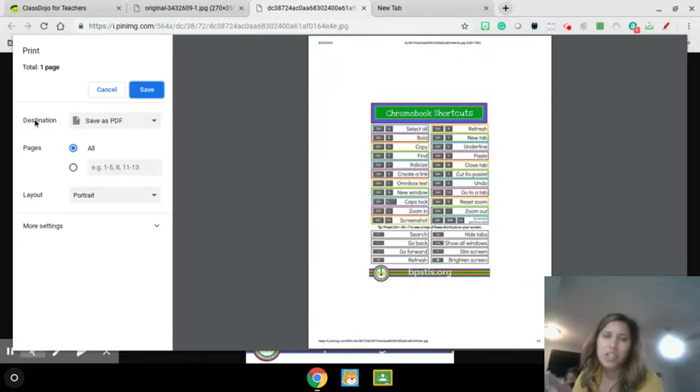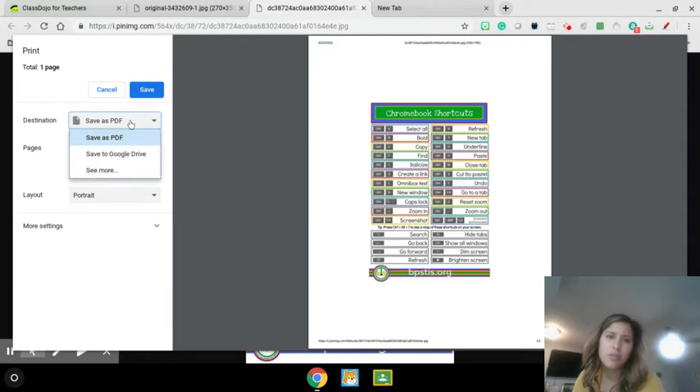See where it says destination? That means it wants to save it as a PDF. I don't want to save this — I want to print it. So what I'm going to do is click the down arrow. I don't see my printer on here, so I'm going to click on 'see more.'